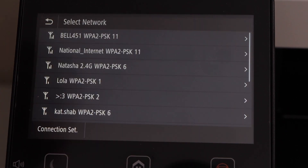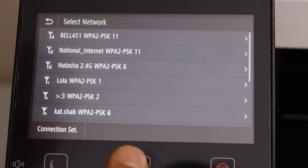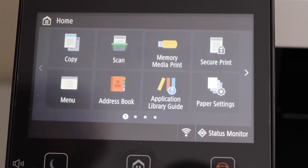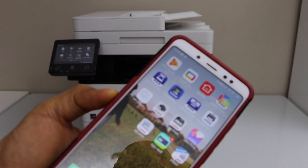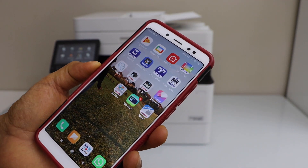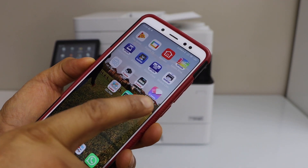The printer is now connected to the Wi-Fi network. Click the Close button and select the home screen. Go to your smartphone — you can use an iPhone or Android — and open the Canon Business Print app, which you can download from the app store.